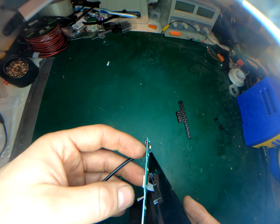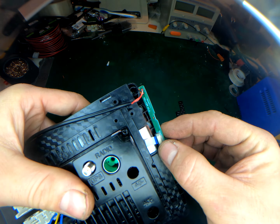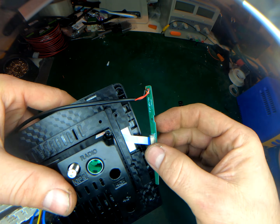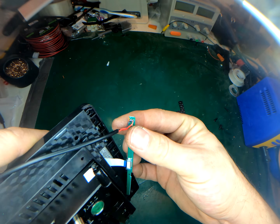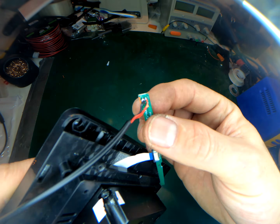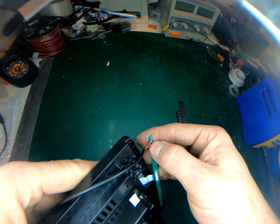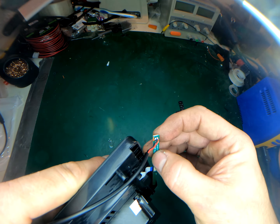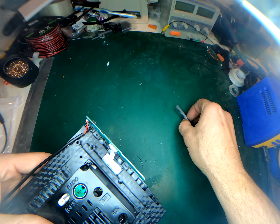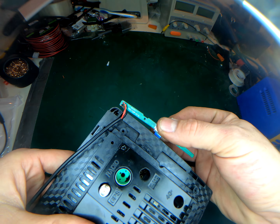The board has polarity markings — plus is on the left side, so that is where the red lead from our 3.5mm extension goes. This wire is a little bent, so make sure it does not get crimped when we put it back in. Take care that the red and black wires are not crossed or touching each other, otherwise you'll get shorting, static, and audio problems. I had to cut the top of the housing slightly so the wire would fit through on the top side.